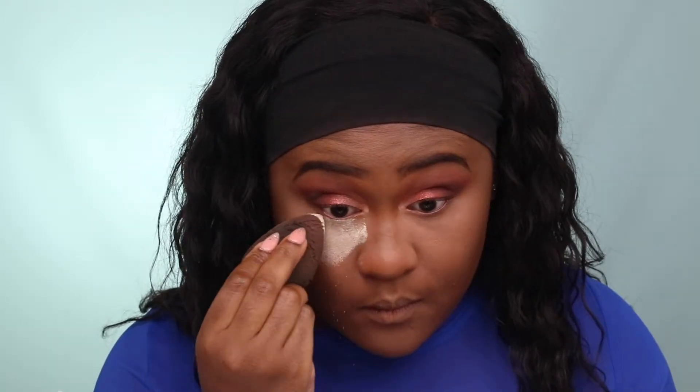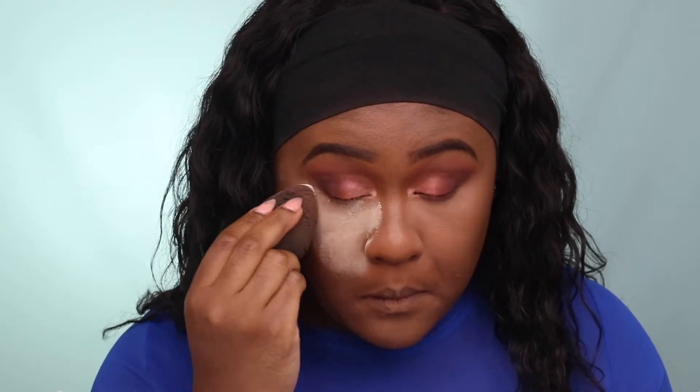For setting powder, I'm using Ben Nye Banana Powder, which is a yellow-toned setting powder. This is definitely an oldie but a goodie.